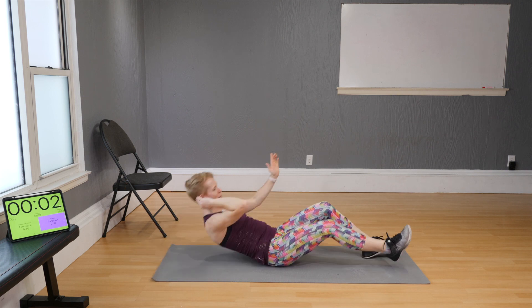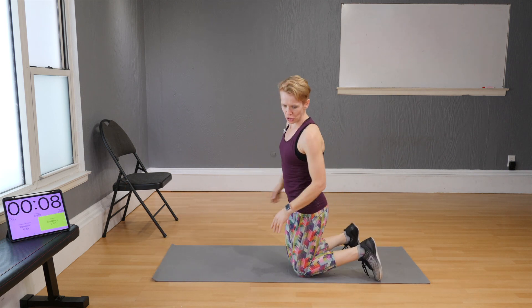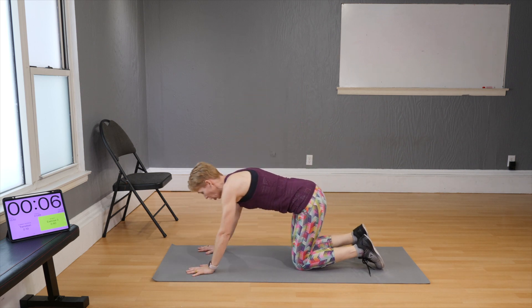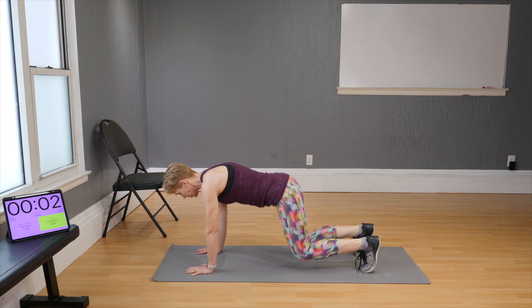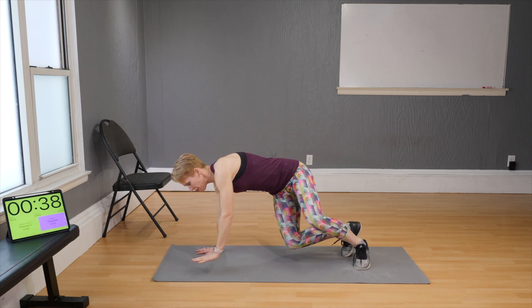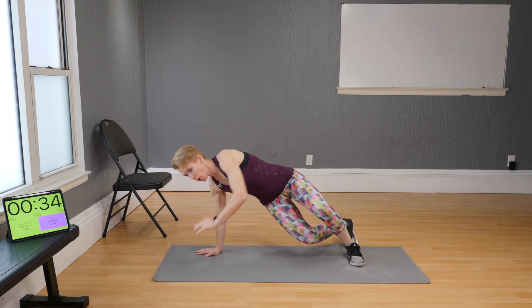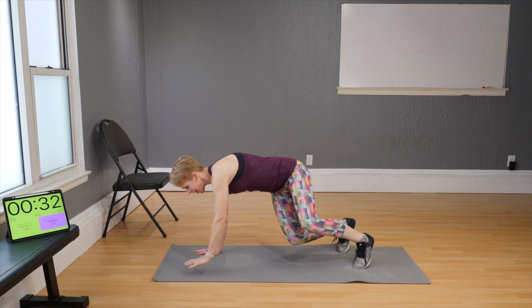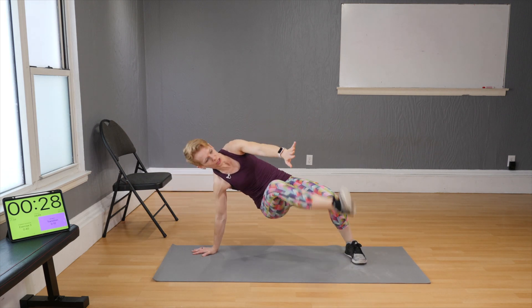Number three: twist to toe touch. Hands under your shoulders — twist to the right and kick with the left, twist to the left and kick with the right. Then try to reach for the toes.